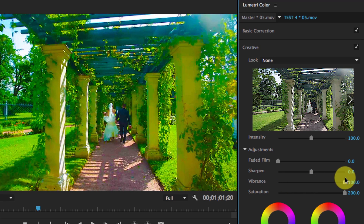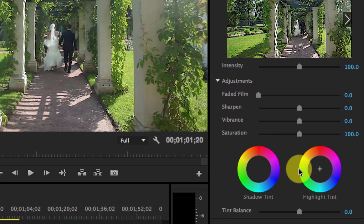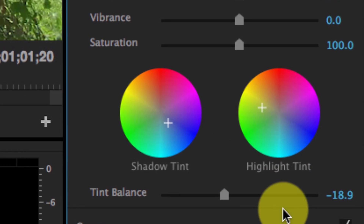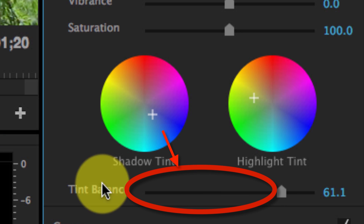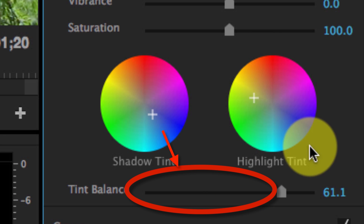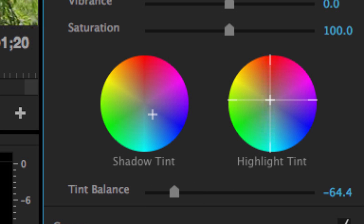Then we have two color wheels in the creative section: one for highlights and one for shadows. I can bring the highlights more towards yellow and shadows towards blue, for example. The balance controller here changes what Premiere sees as shadows or highlights. If I bring it to the right, Premiere sees most of the image as shadows, so the left controller controls a lot of the image. If I bring it the other way, the right controller controls most of the image while the left controls just a small shadow region.